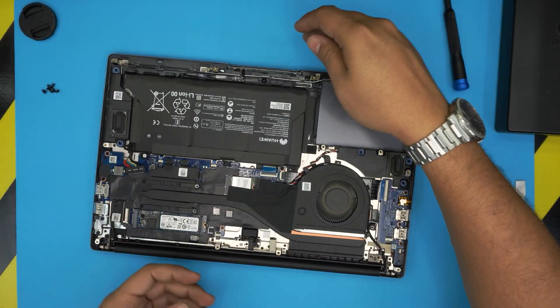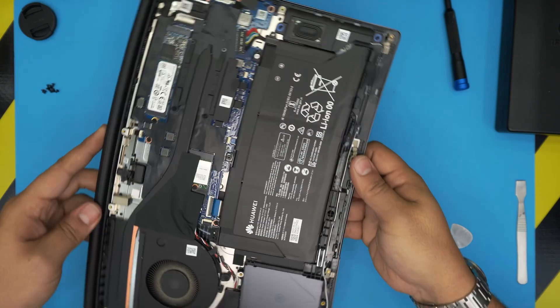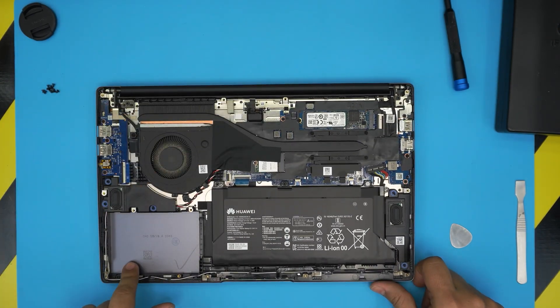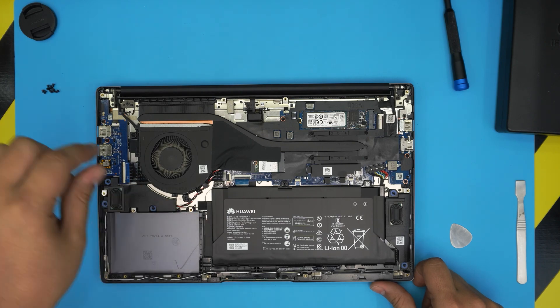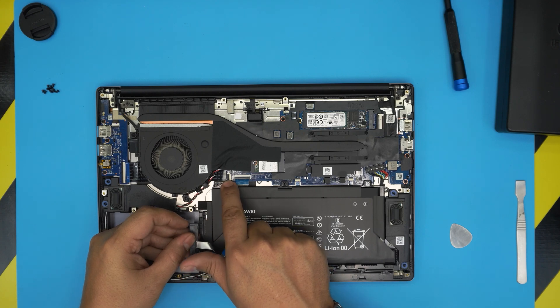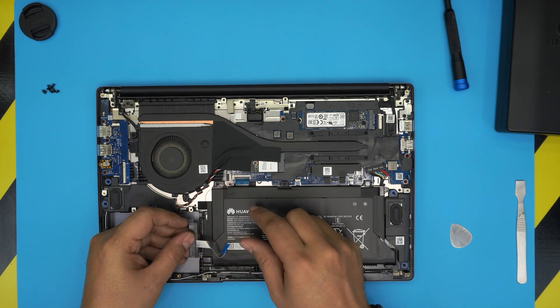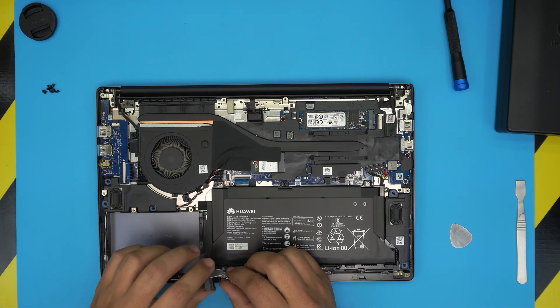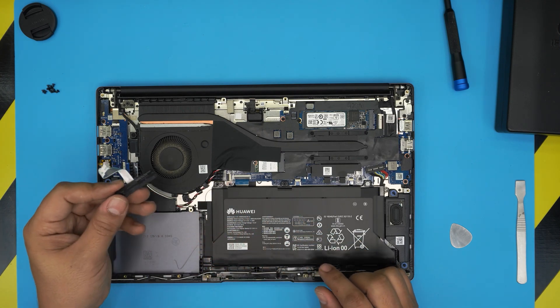Inside the laptop we can see that this model is actually expandable with a hard drive, but you'll need an adapter — it requires a very long flex adapter that routes to the jack already installed. You can add another 2.5-inch SSD with an adapter; I'll try to get links for that.